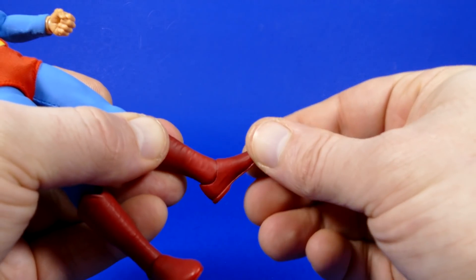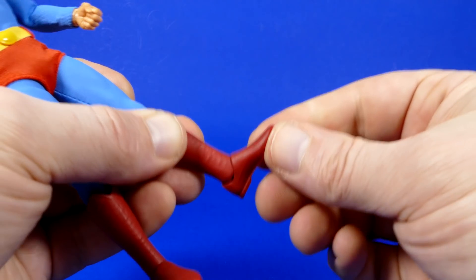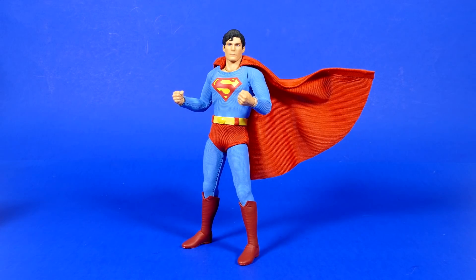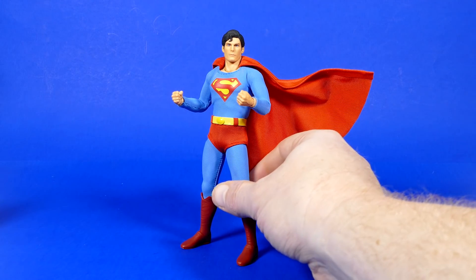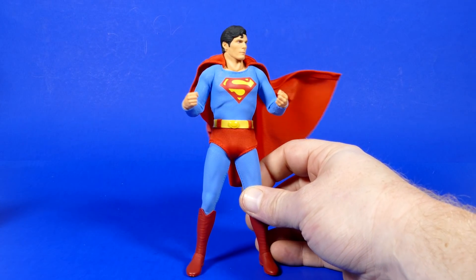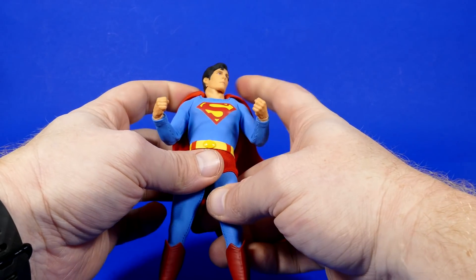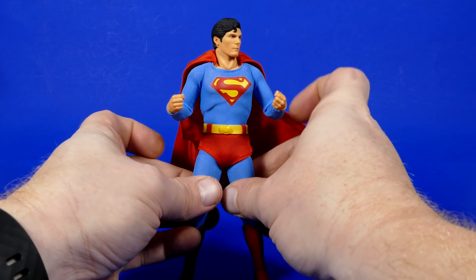He's wearing a boot, so honestly, how much farther forward and backwards could you move your foot wearing boots like Superman? As far as articulation goes, honestly I think he has enough for someone like me. I know there might be people out there that wish he had more, but I think I'm satisfied. After messing with the articulation, I paid more attention to the cape and how it fits — it kind of looks more like a bath towel sitting in there. Kind of big.